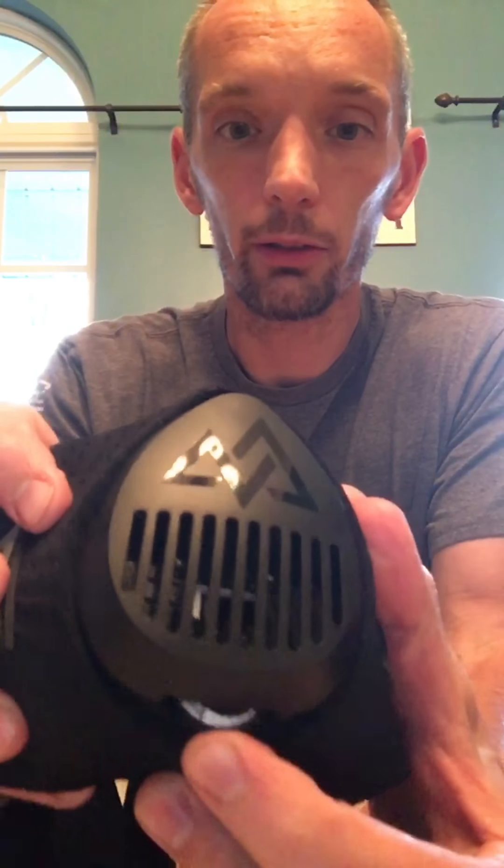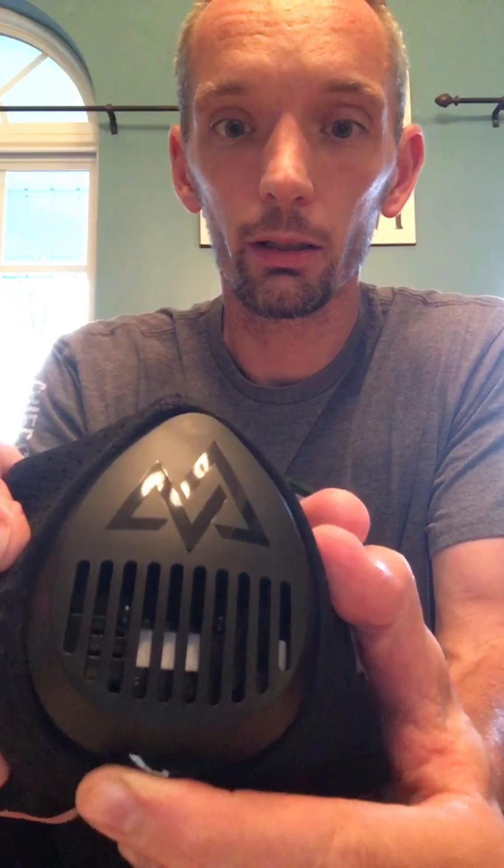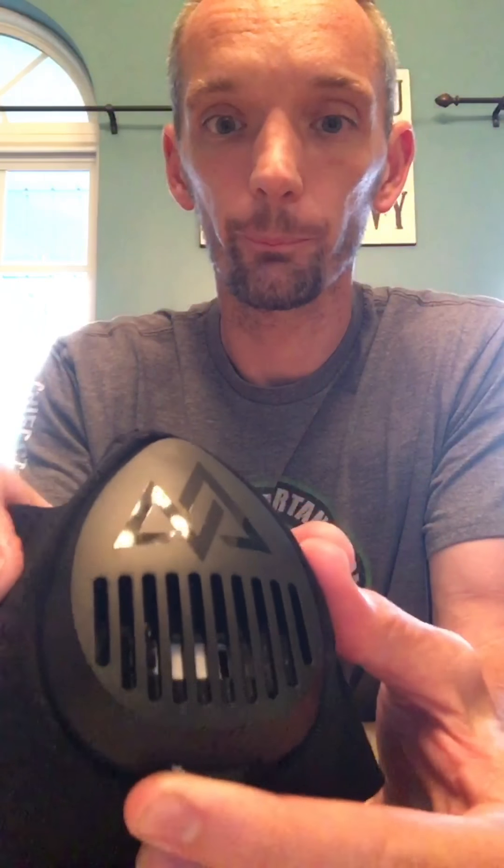As you can see, the dial changes how much air intake you're bringing in. This is going to be really cool during a workout — if you want to push yourself on push-ups you can close the valve, then open them up when you run, or vary it as you go.